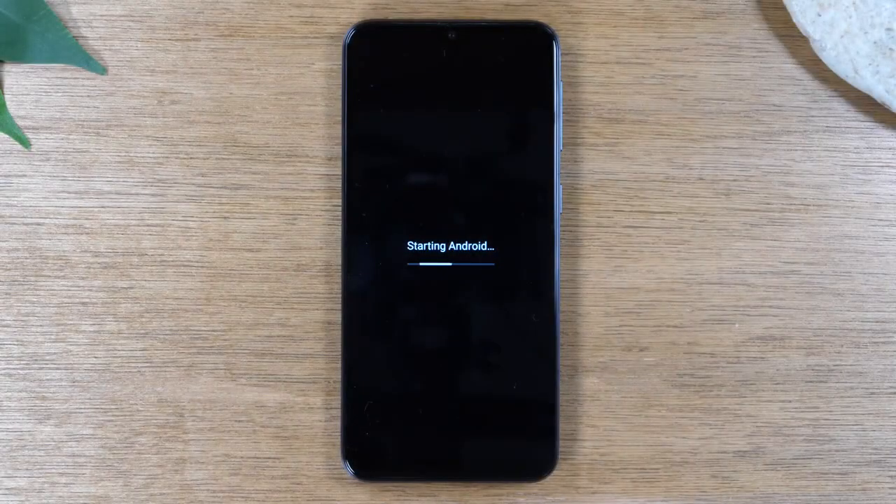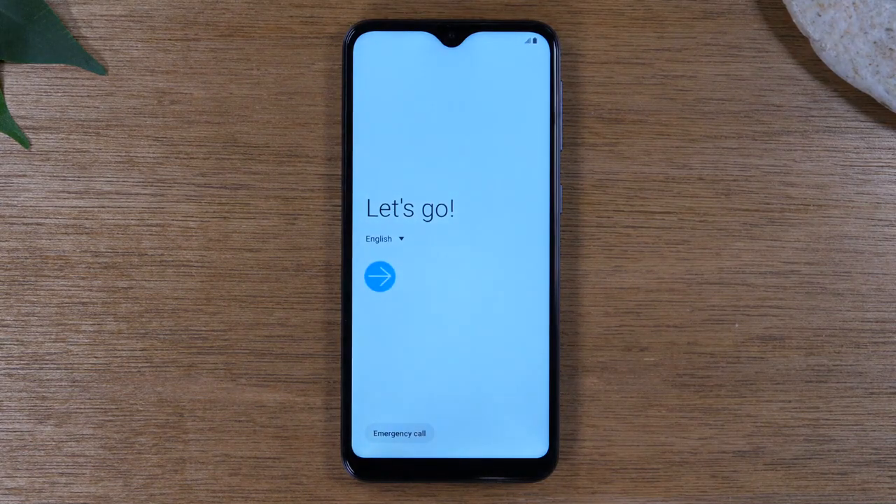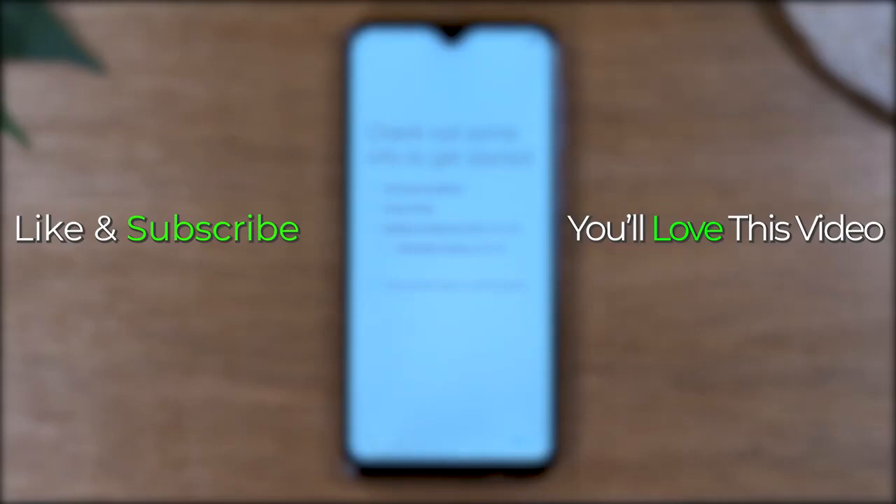And here we are. In this case, the phone took about three minutes to fully finish the reset. This is the final screen, which says 'Let's Go.' When you hit this, it will let you select the language to start. Anyway, guys, this has been how to hard reset your Samsung Galaxy A10e — hope you found this helpful. Make sure you like, favorite, and share if it was helpful, hit that subscribe button, and stay tuned for more videos. Take care and have a good one.